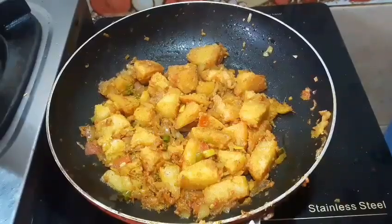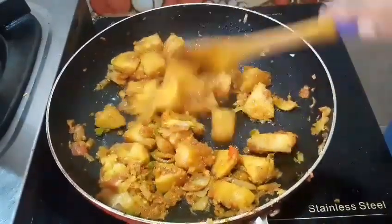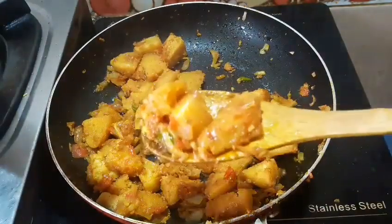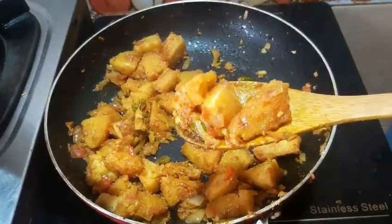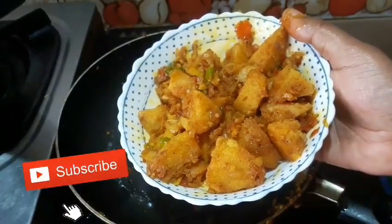I am going to add a few ingredients in the recipe. I am going to mix it up. Thank you.